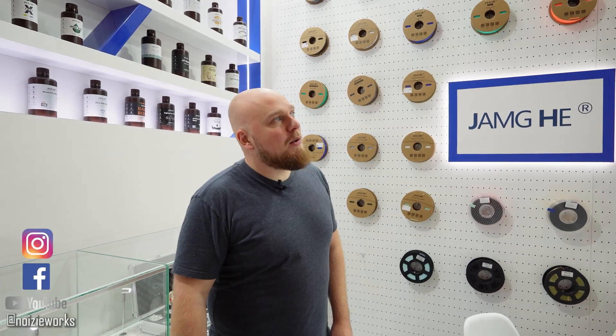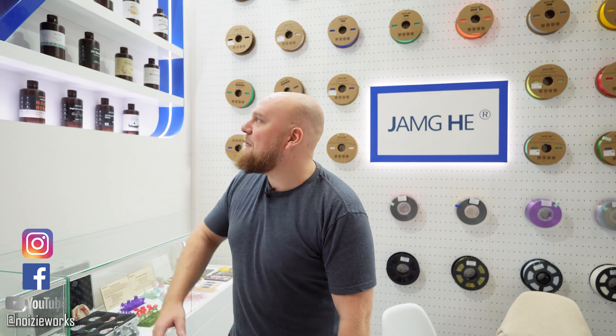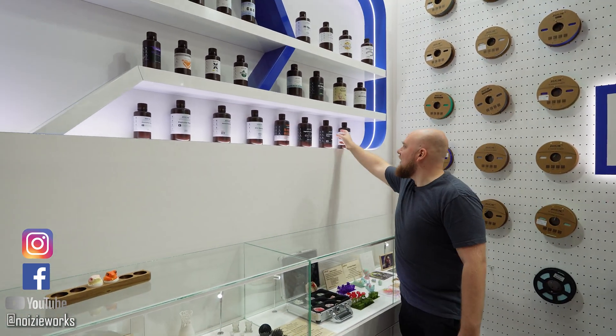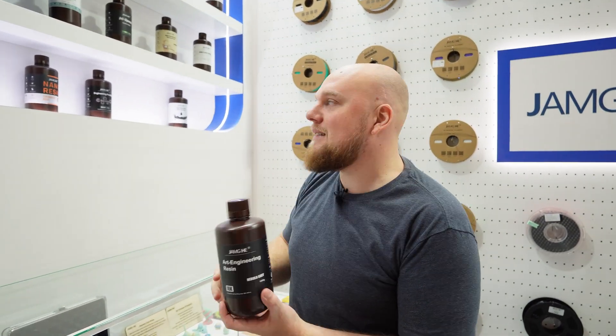Hey everybody and welcome back. Today we are going to visit Zhanghi. We have the resin lineup — we have tested a few bottles of resin and right over here we have my favorite resin, which is going to be the art and engineering resin.